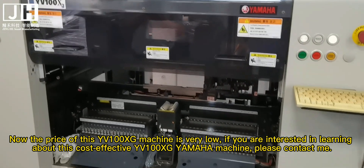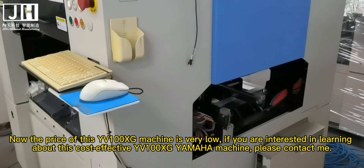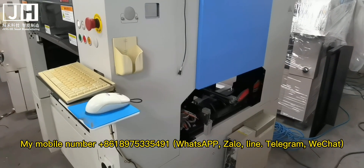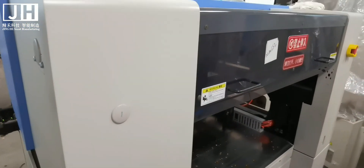If you are interested in learning about this cost-effective EV100XG Yamaha machine, please contact me. My mobile number is 861-897533-5491, available on WhatsApp, Zolo, LINE, Telegram, Rechat, and Email.